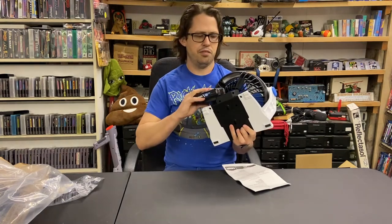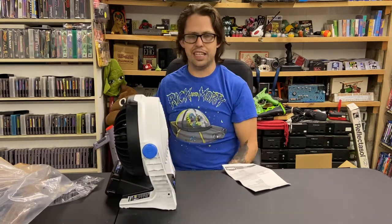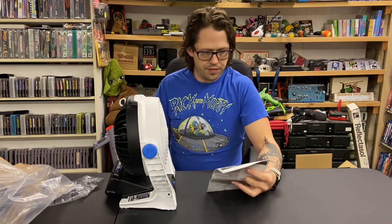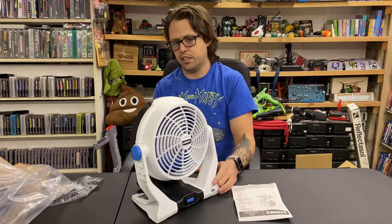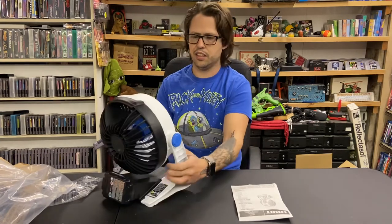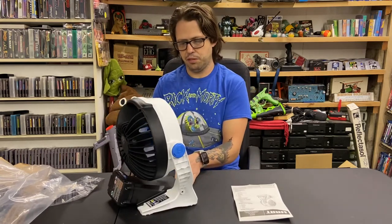Too bad there isn't an option for just plugging it in, because this seems like a really good fan that I would use all the time. Since it's battery powered, it's going to be used less often. I'd say that is a really nice sounding fan — I just like the click to it. Very lightweight; the battery weighs the majority of the weight for this whole thing.